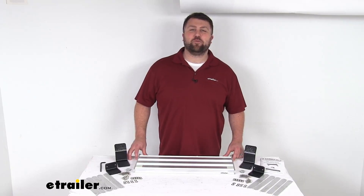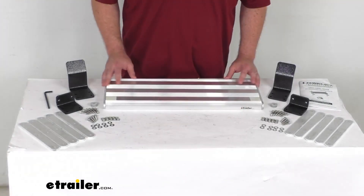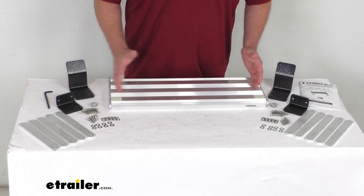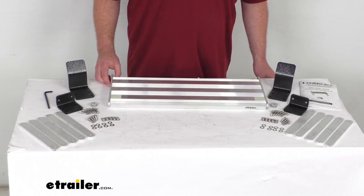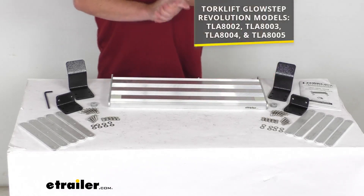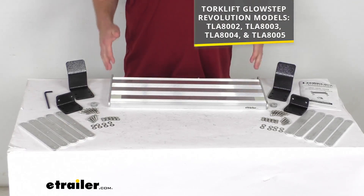Hi there, I'm Michael with eTrailer.com. Today we're going to take a quick look at this Torque Lift Add-A-Step. This is going to add an additional 22 inch wide by 8 inch deep step to your Torque Lift Glow Steps for your RV. Now, keep in mind this is going to work with the Glow Step models with a 27 and 7/16 inch wide mounting base.